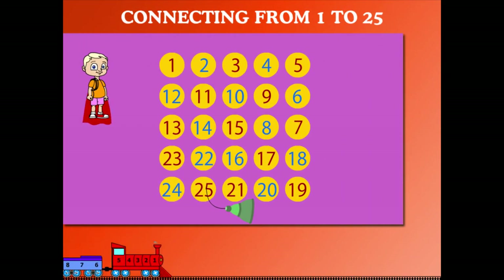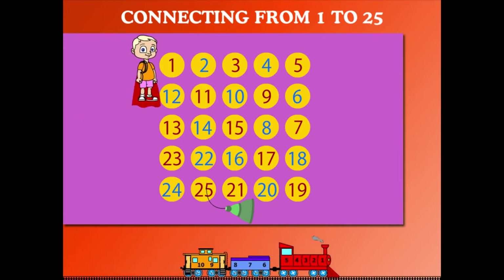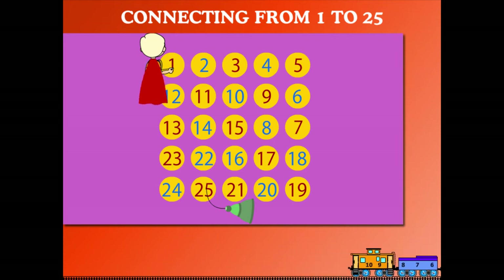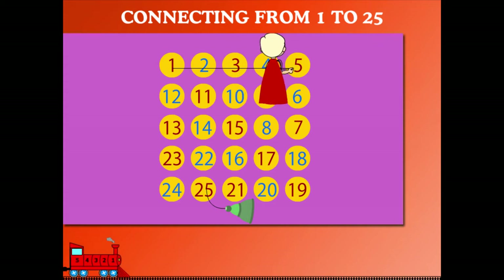Connecting from 1 to 25. Here is superhero Beanie connecting numbers from 1 to 25. He begins counting from 1. So 1, 2, 3, 4,